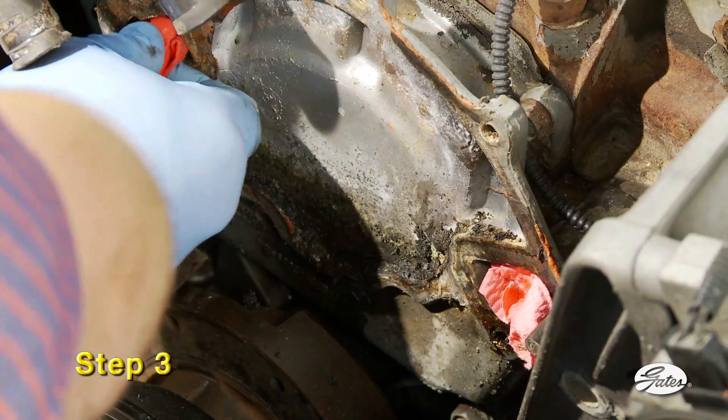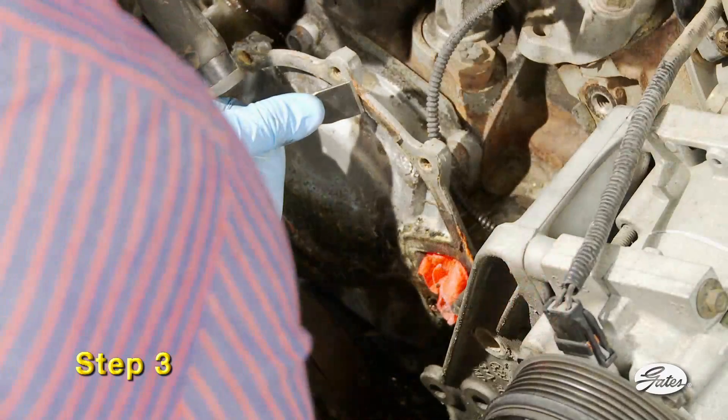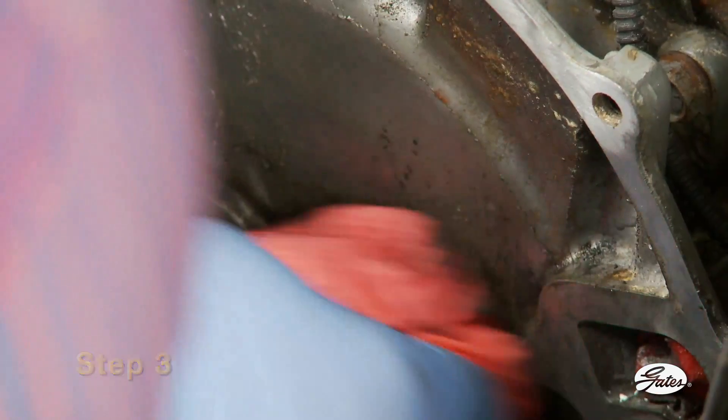Step 3: Protect the system from debris by inserting a shop rag into the block opening and scrape off the remains of the old gasket and sealer. The mating surfaces must be completely clean, smooth, and dry before installing a new pump.